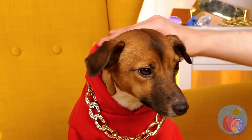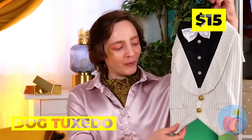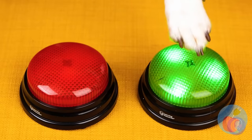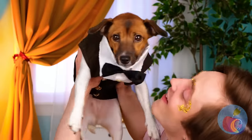Just because dogs don't normally wear clothes doesn't mean they can't accessorize. He doesn't really seem to be a hat dog. Got anything else he'd like? How about hoodies? The light-up buttons have spoken. Red is certainly his color. And it looks like he agrees. Just add some chains and some sunglasses and he'll make Snoop Dogg look like Snoop Cat.